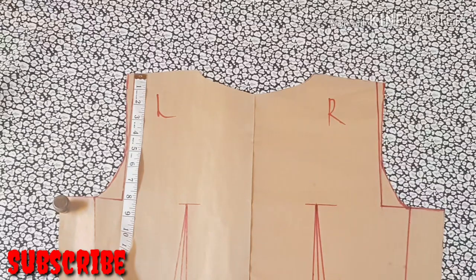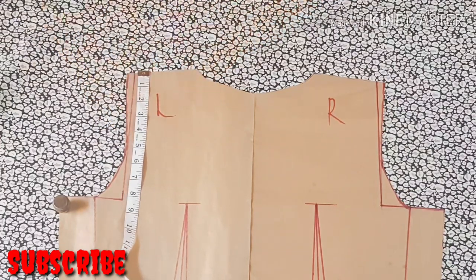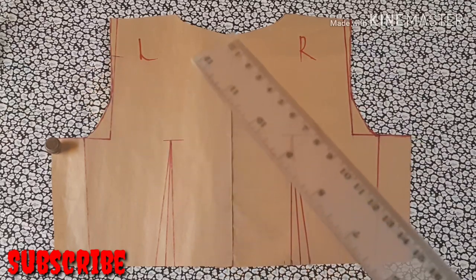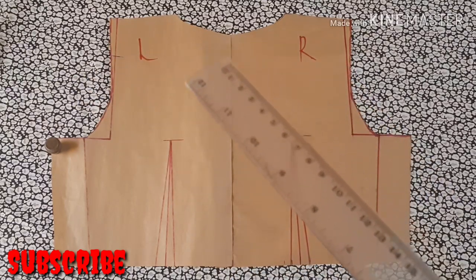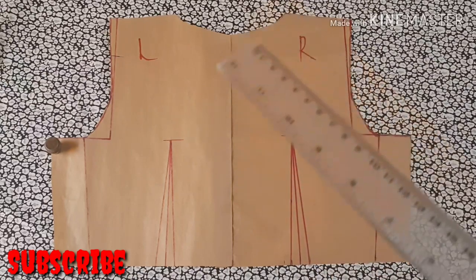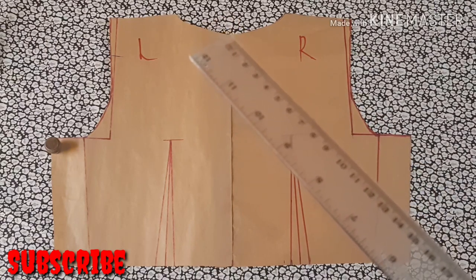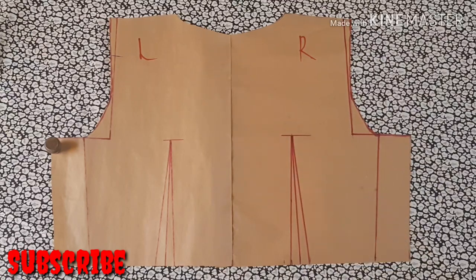We're going to measure the same two and a half inches from the shoulder line area downwards and mark it right there. Now you have to determine how you want to mark the depth of the back side — you can mark it as a round neck, a V-neck, an asymmetric neckline, high-low, any sort of thing you want. What I'm simply going to do is measure about one inch down because I didn't want the neck too low, so I measured just one inch down and left mine there.